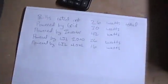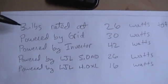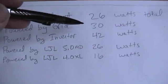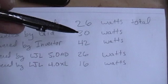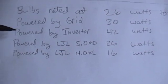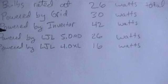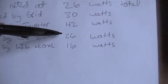I already took some measurements today. Basically the four bulbs together are rated at 26 watts. Powered by the grid through an amp meter — the voltage out here is 118, about 118.5, a little drop due to distance from the house — 30 watts total. Powered by the inverter: 42 watts. Powered by this medium size LJL 5.0 DC converter: 26 watts.